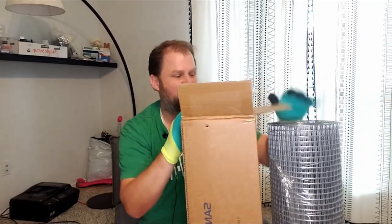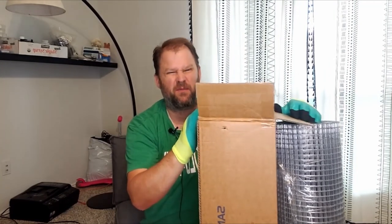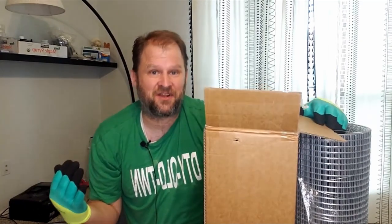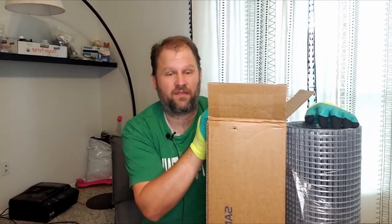Hey everybody, I hope you're having a fantastic day today. I'm reviewing some hardware cloth today that was sent to me for review, but I'm actually really excited about this. Let me tell you why. Hardware cloth can be used for a lot of things in construction, but specifically for me personally, I've used a lot of this exact same style of hardware cloth.